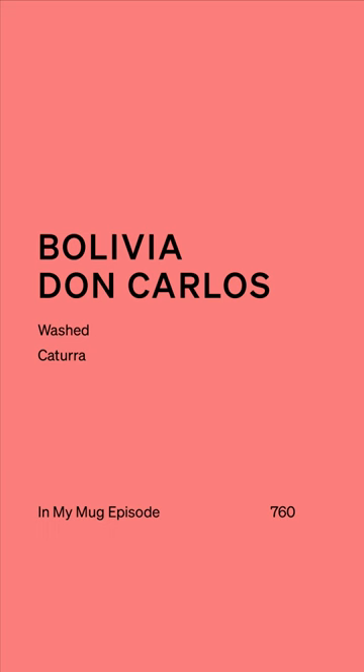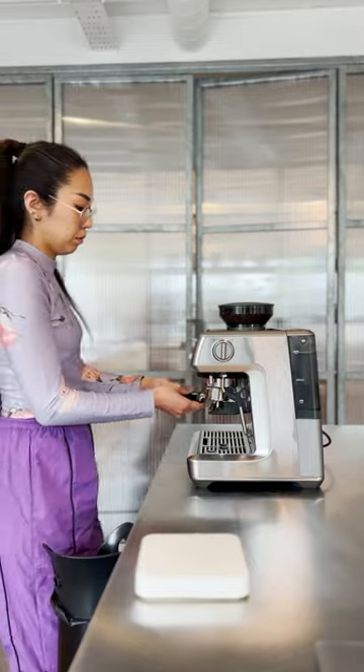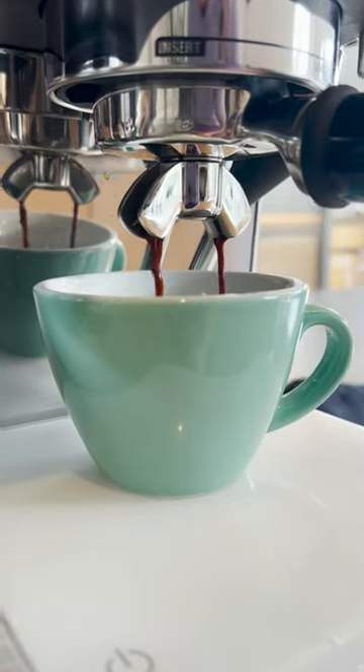Does your coffee look like this? Hiya! This week's In My Mag is Washed Katura from Finca Don Carlos in Bolivia. You just opened a new bag of coffee and your espresso starts running like that. Let me show you how to fix it.